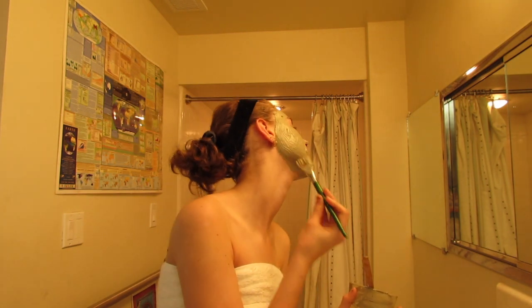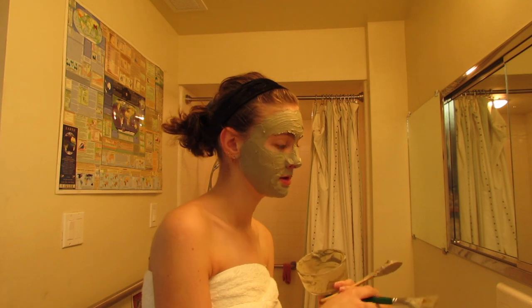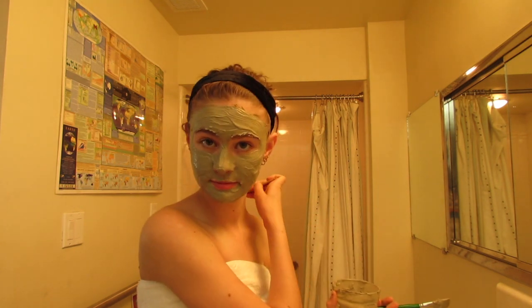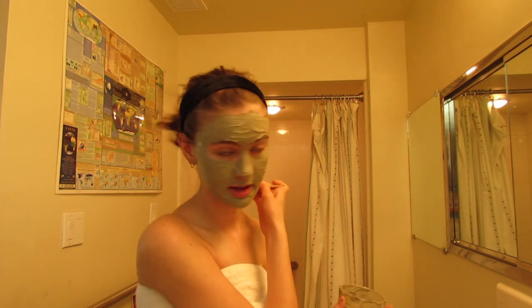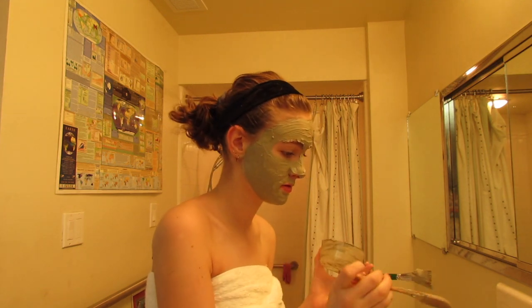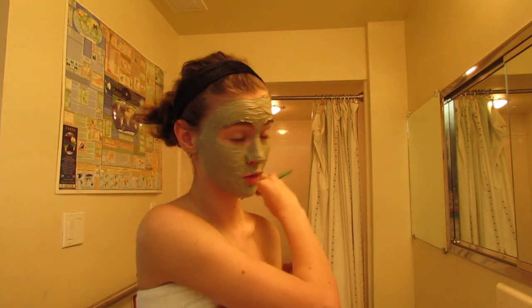Another tip about this face mask: don't put it on your lips because it can be very drying. I'm going to use the excess on my shoulders because I have acne there. I'm sure it's just a nutritional thing — I'm planning to do some nutritional research on myself soon — but the zits that exist, exist, and I gotta work them out.